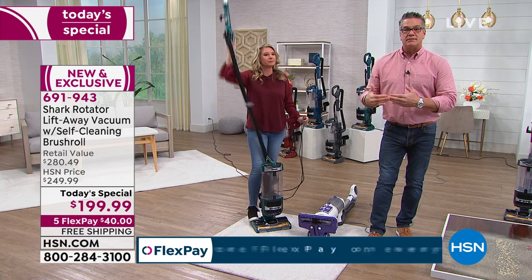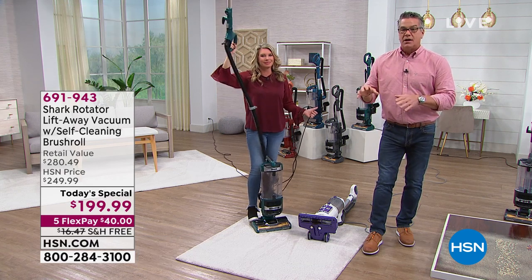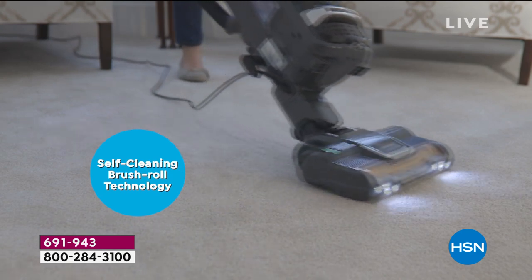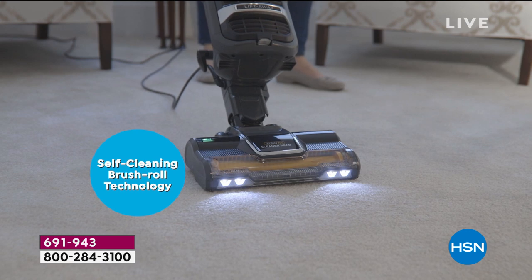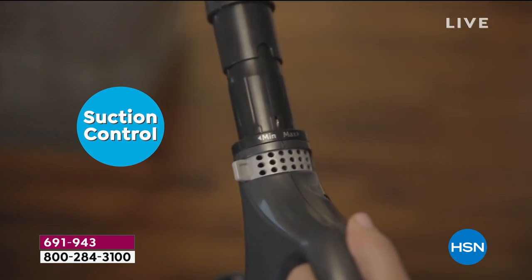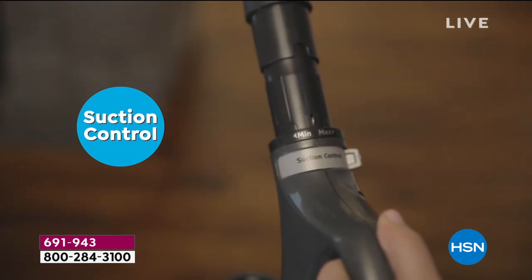Our ongoing price from midnight tonight will be $249 — and nothing is going to beat today's special price of $199 with free shipping. I'm not sure what the shipping cost is exactly, but at 15 pounds, this is a substantial vacuum — it's not cheap to ship. We'll absorb that for you.